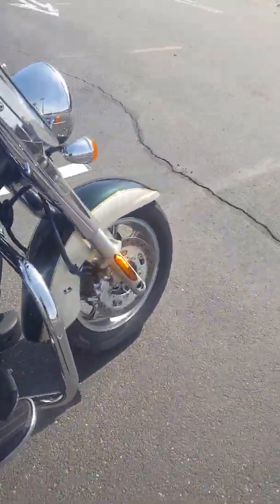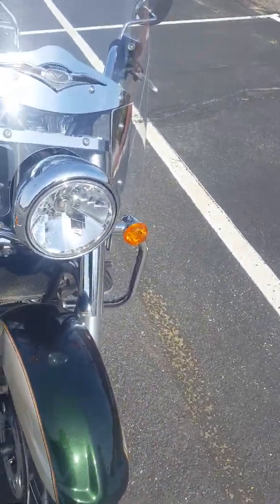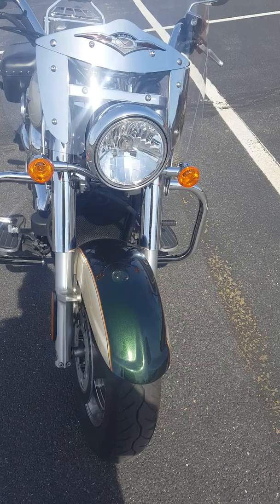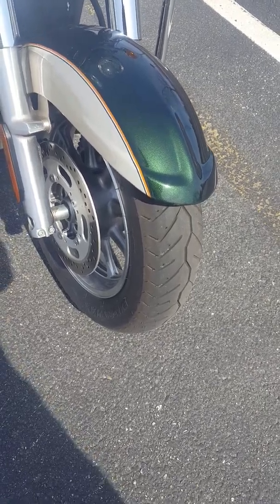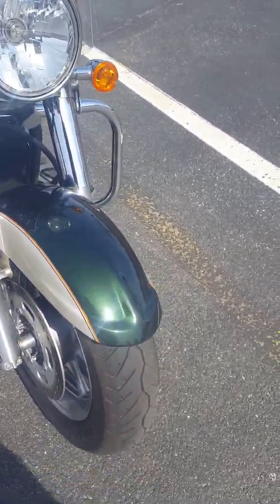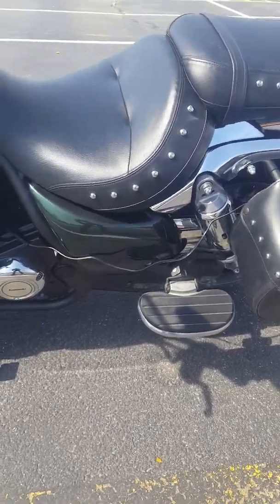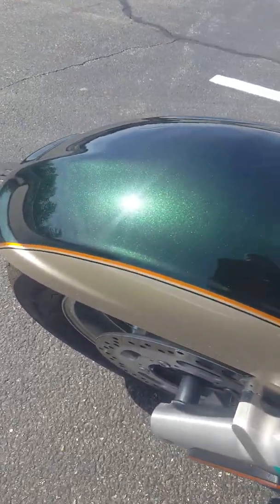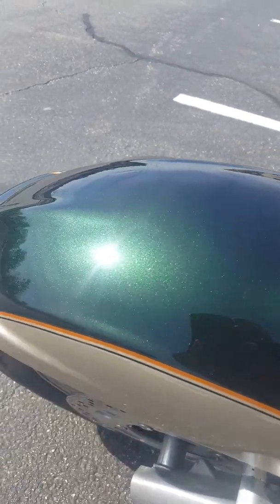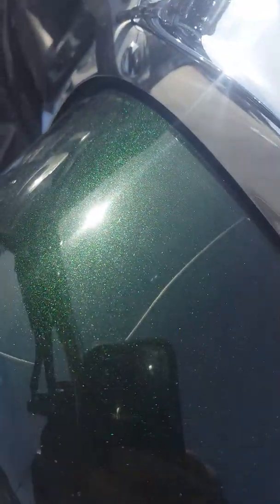I wanted to talk about some of the things I really like. Obviously there's a good amount of chrome on this bike, which I do like, even though it's a lot of upkeep. These tires are brand new, so I'm trying to break them in and wear out these nubs. And I love this color — it's two tone. You've got the beige with the yellow striping, and then this emerald green with the metal flake, which is just really beautiful. You can see that metal flake there where the sun is shining.